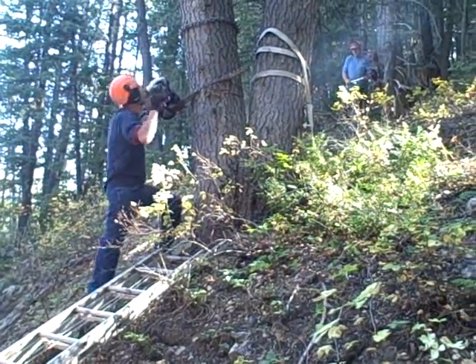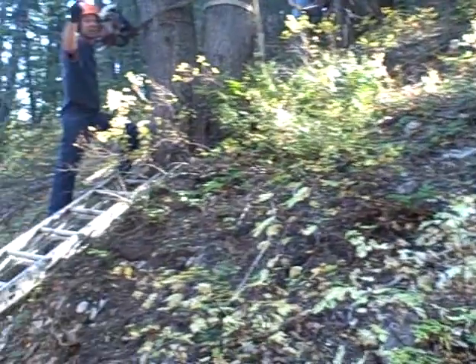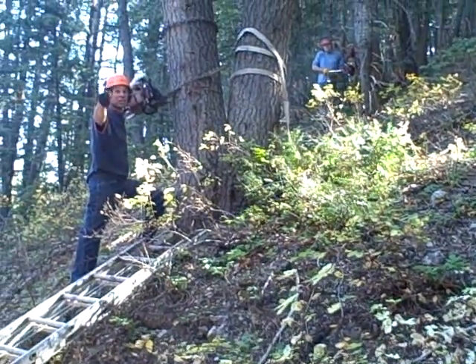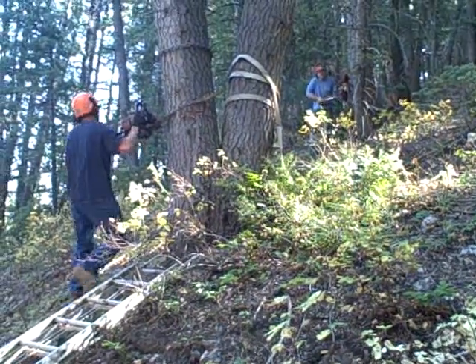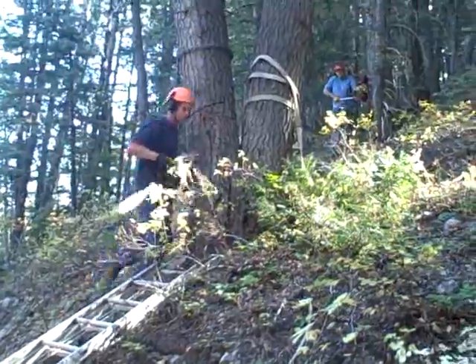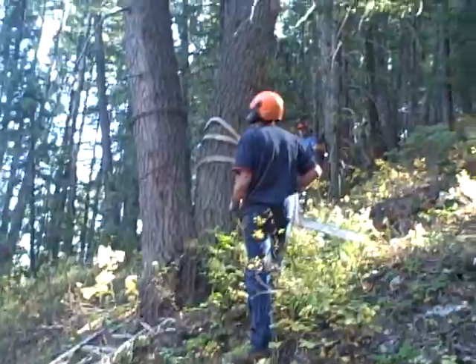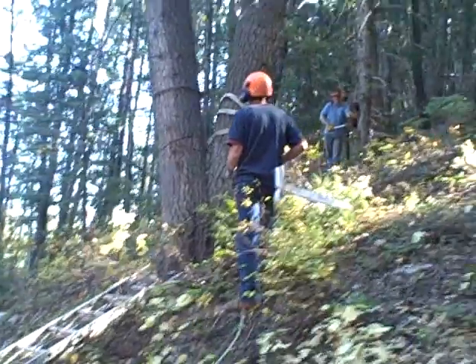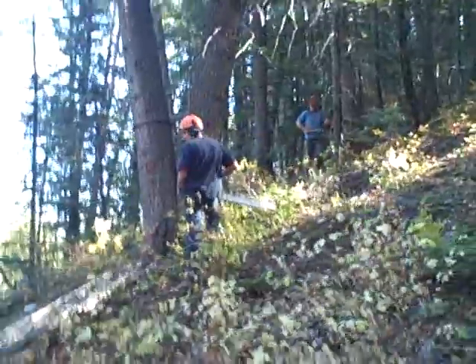The fear on a tree like this is that it can split and go back that way quite a ways. The only bonus to that is that we have the chain wrapped around the top, the butt right there. So it probably won't go too far. Just enough to scare the crap out of us.